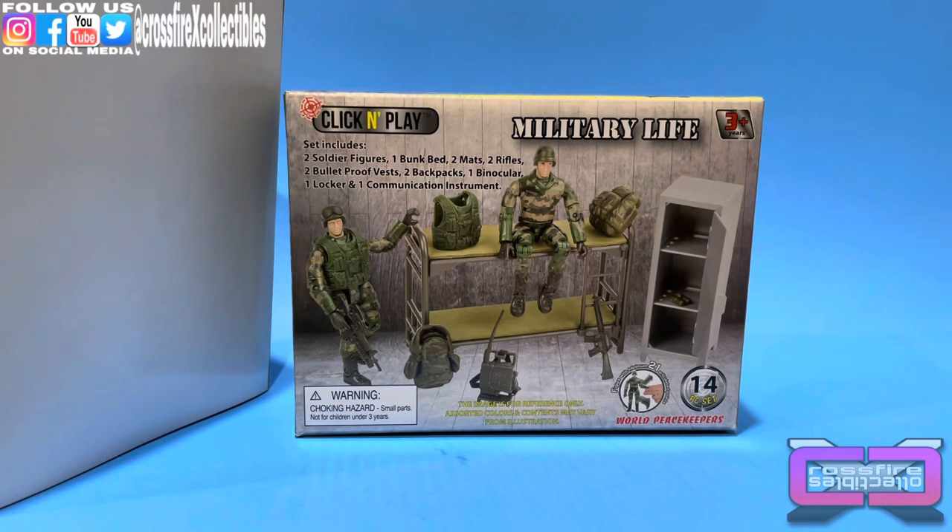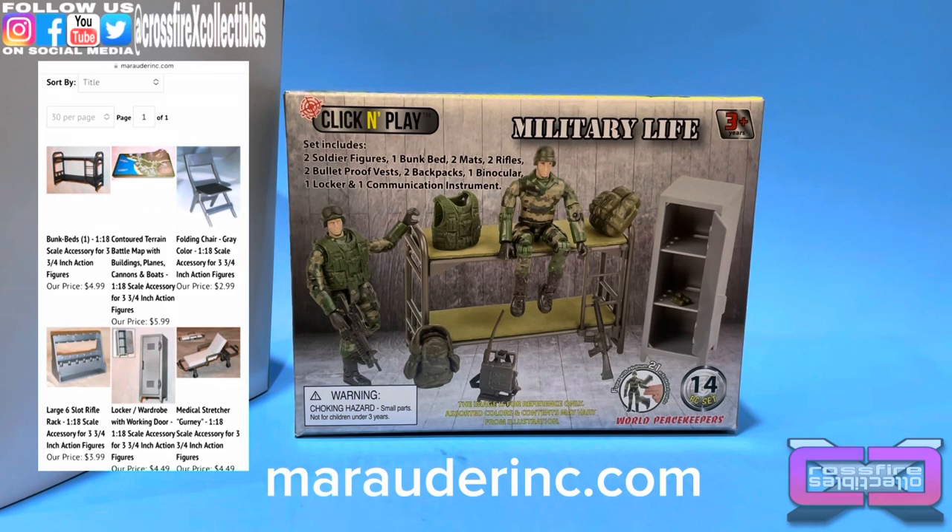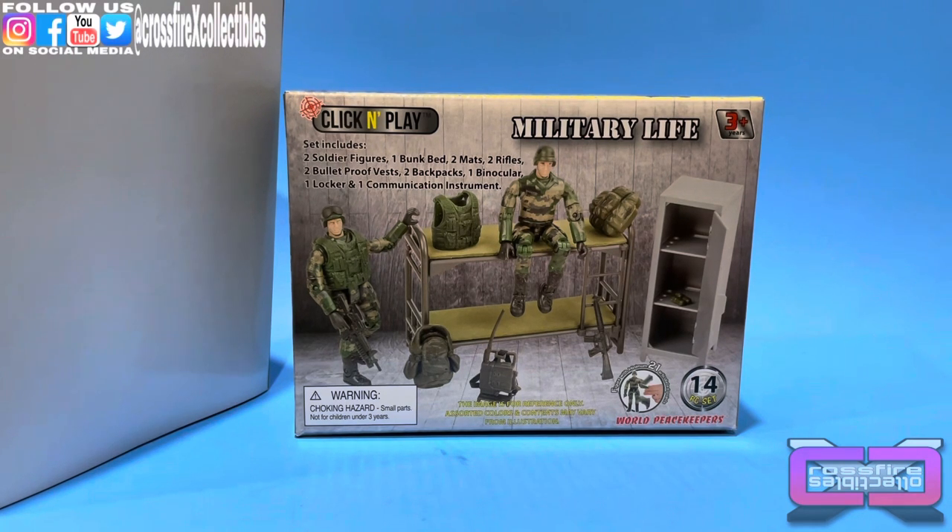I've gotten these in the past but figured I'd do a little review on them. Sometimes people ask me when they see my dioramas, 'Hey, where'd you get that?' These are available in two places: on Amazon at the Click and Play store, and on Marauder Gun Runners. Marauder sells them single piece — like you can get just the locker — or you can go to Amazon and buy the whole set.